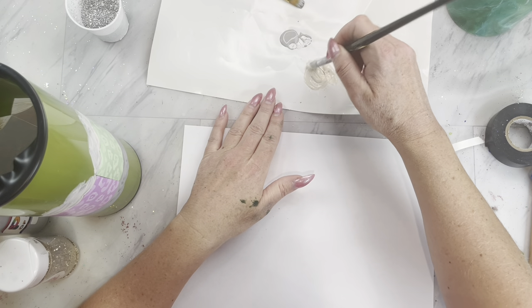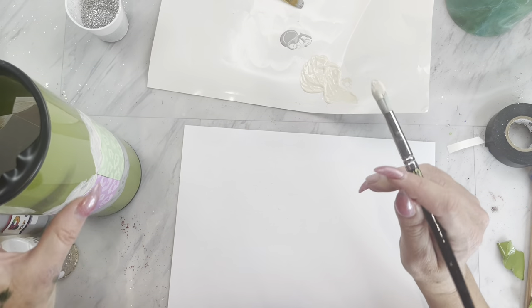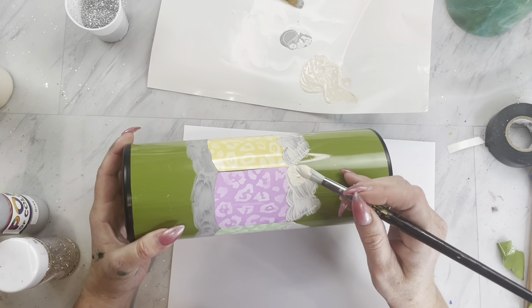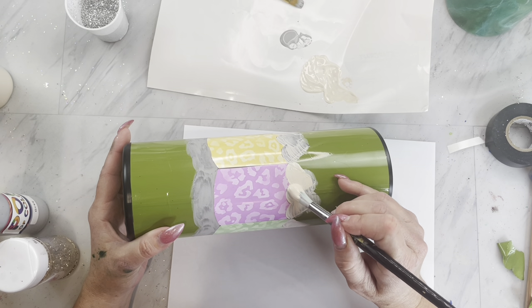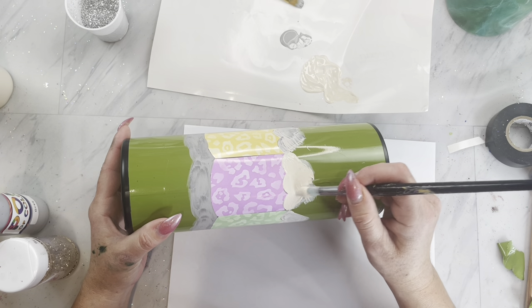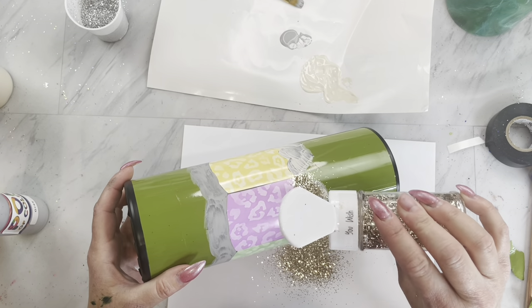Once the top of your pencils are dry, we are going to take some of the same color of paint and glitter glue at about a 50-50 ratio and go right back over those sections. While that glitter glue and paint mixture is still wet, we're going to take our glitter — this one is called You Wish — and sprinkle it on each section.